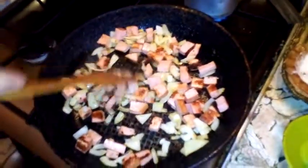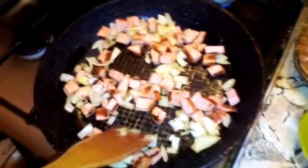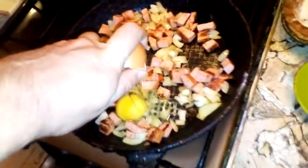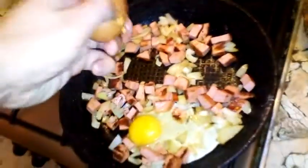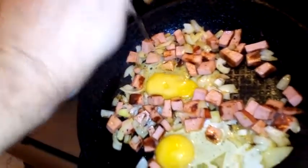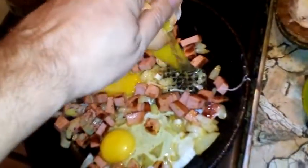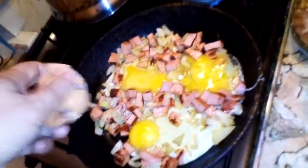Mix it nice. The onion is getting caramelized. Now I'll make a room in the pan to add three eggs. Right now it's time to add the eggs in these rooms that I made.